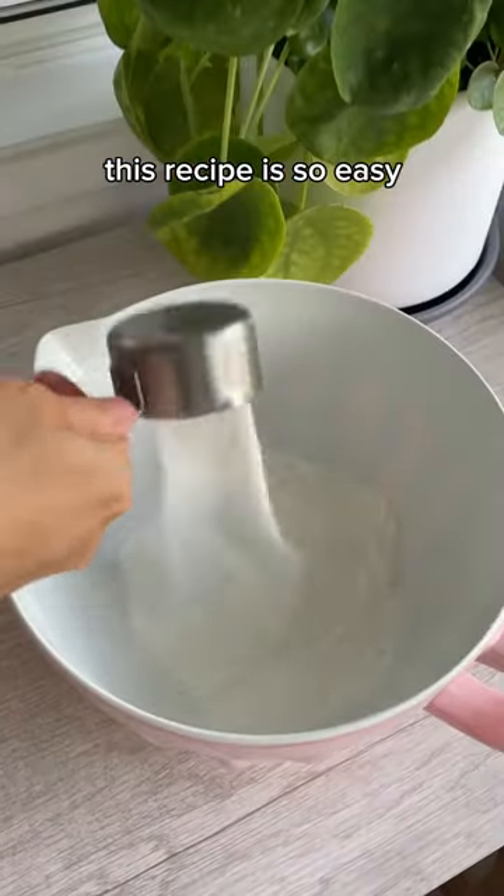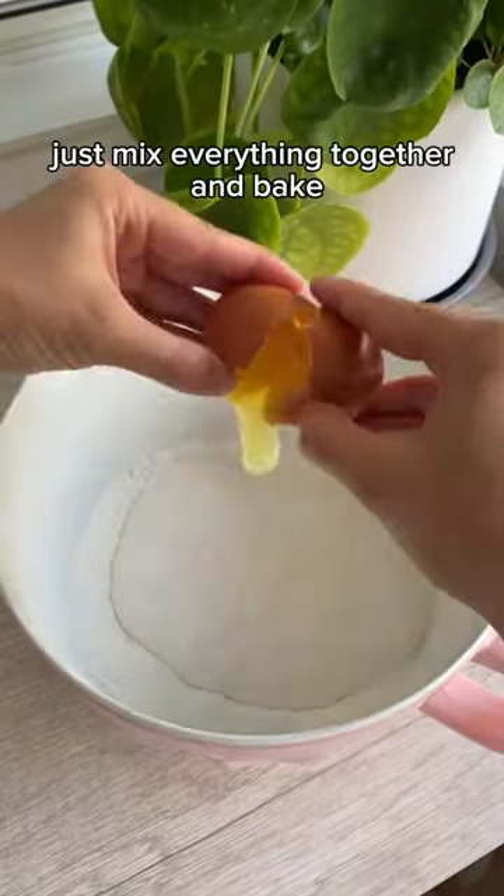Ube butter mochi. This recipe is so easy you don't need any special equipment. Just mix everything together and bake.